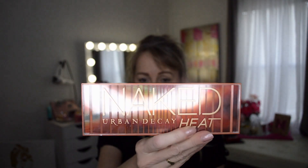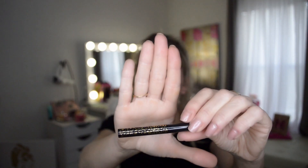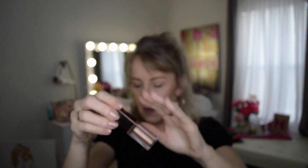So just to let you know, what I've got here is the Naked Heat palette and the dupe for the Naked Heat palette. I have my Tarte Maneater pencil and the dupe for that. And I also have the Stila eyeshadow in Kitten Karma, and this is the dupe for it. Okay, well let's go ahead and dive in.